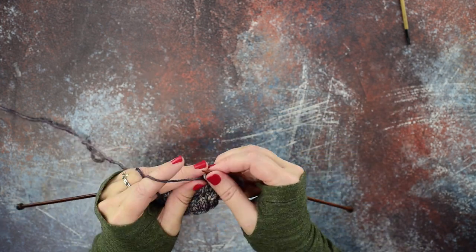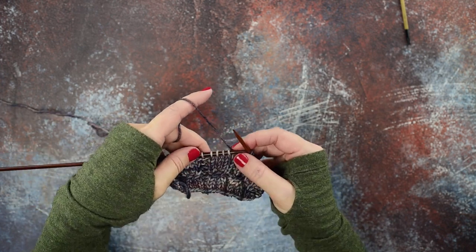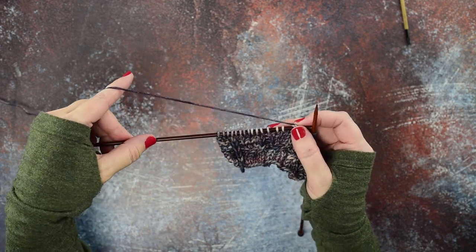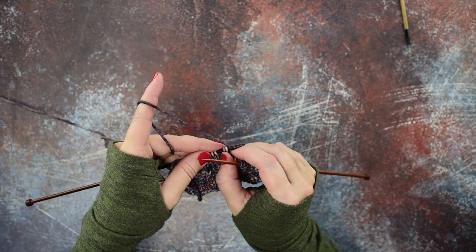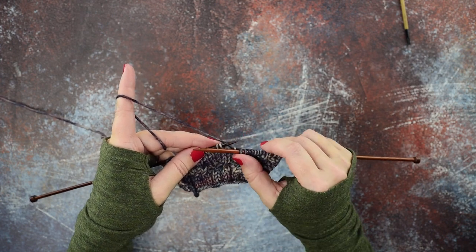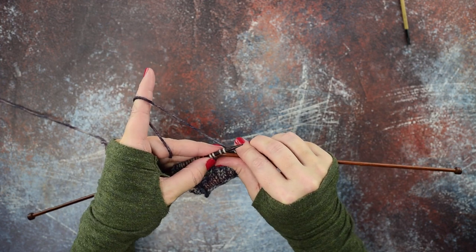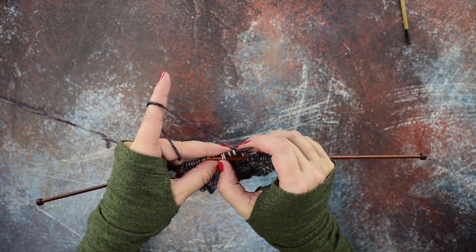I find that it goes a lot quicker without a cable needle, and I'll show you how to do that. Instead of slipping the first two stitches to our cable needle and holding it to the back, we're just going to act as if our left-hand working needle is the cable needle. Those two stitches are going to stay on the left-hand needle, and we're going to use our right-hand needle tip to go in purlwise to the last two stitches of the cable.